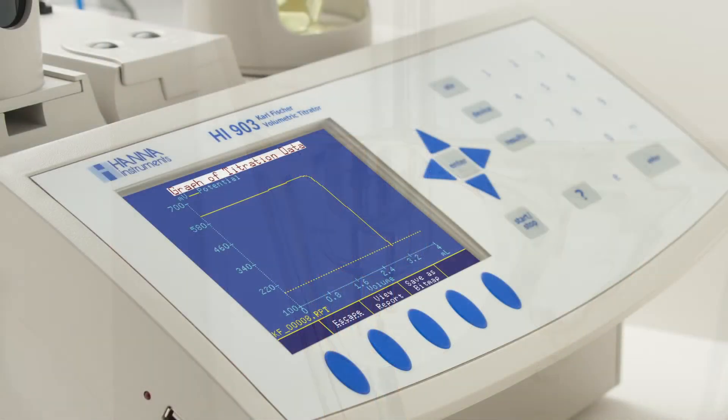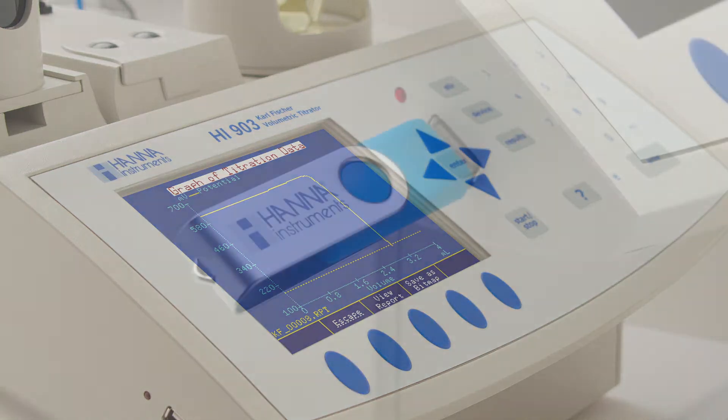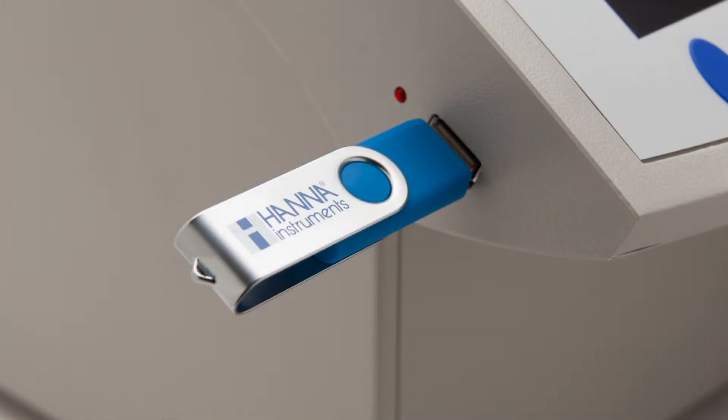The HI903 also features an intuitive user interface that includes an integrated color LCD display and membrane keypad, USB drives for PC connectivity, software upgrades, and data file transfers.